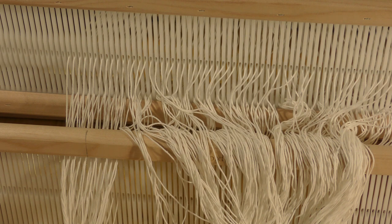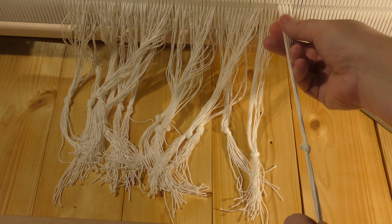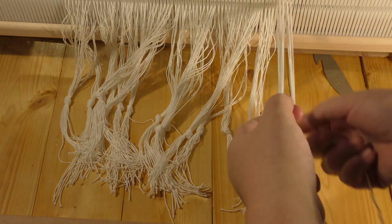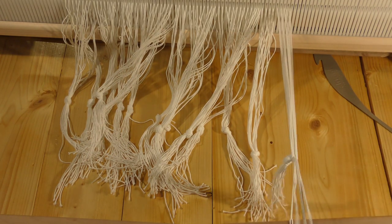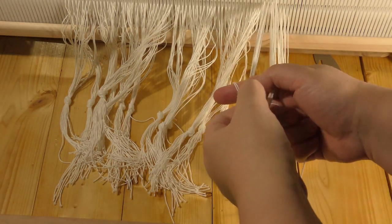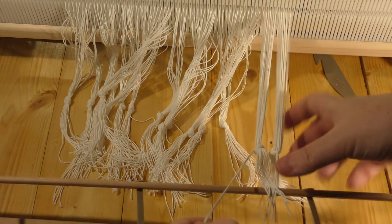I've finished the warping and tied all the threads into small strands — about four holes each, making 16 threads in a bunch. The reason I'm making these bunches is that it's easier to control the tension of the warp. I'll show you how to make it. I just wrap the thread around, inside the bunch, pull through, and repeat until I get all the threads done.